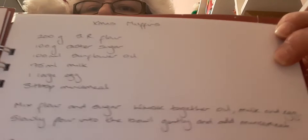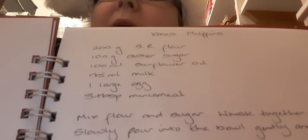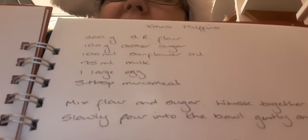I also made some muffins — the Christmas muffins that Gail gave me in my Christmas diary book. So that's the recipe: self-raising flour, caster sugar, sunflower oil, milk, egg, and three tablespoons of mincemeat. Mix the flour and the sugar, whisk together oil, milk, and egg, slowly pour into the bowl gently, then add the mincemeat. Bake for 20 minutes at 180 degrees. That was really easy.